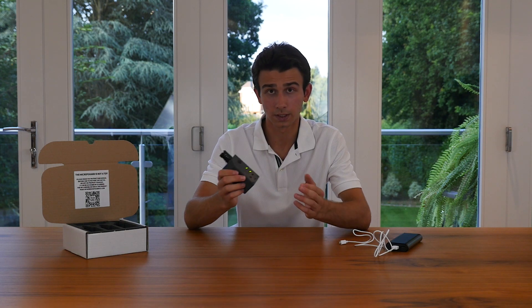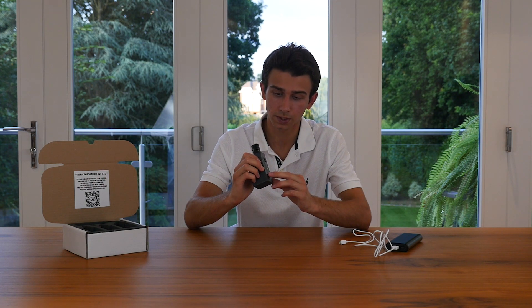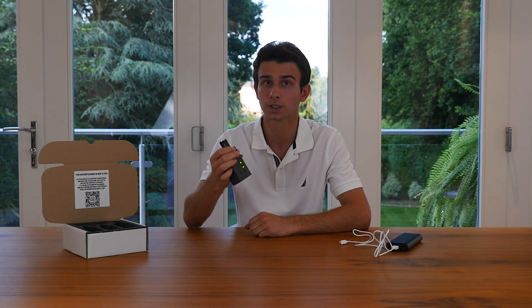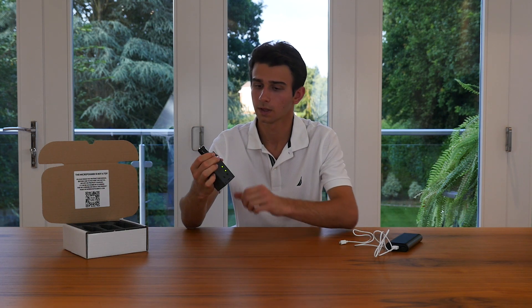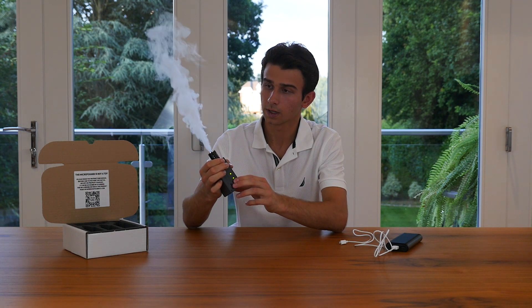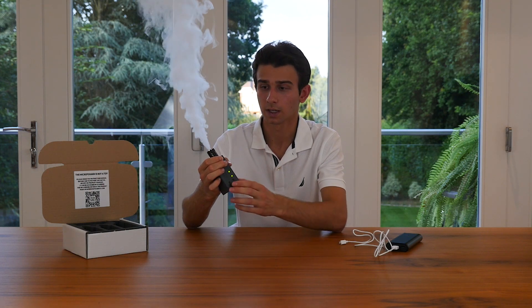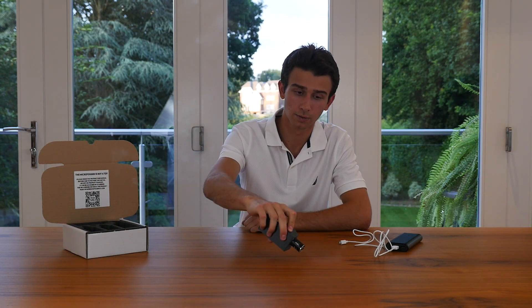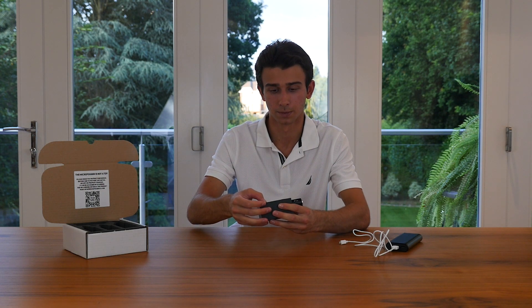By default when you get your Microfogger it'll be in the smoke density setting, so you can simply press the plus and minus buttons to adjust the density. You'll also get feedback in real time so you can determine exactly what setting you need. As you can see, right now it's in the full density setting — pressing the minus button a few times brings it to the lowest density setting, and the difference is quite noticeable.